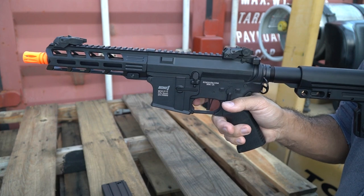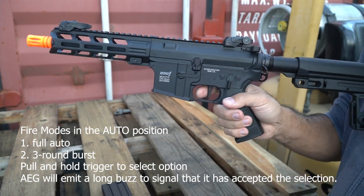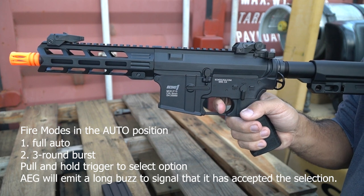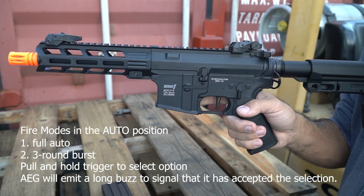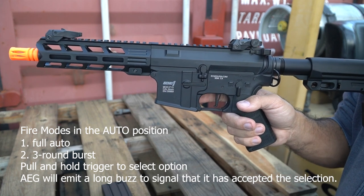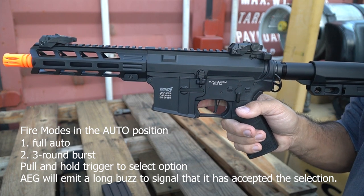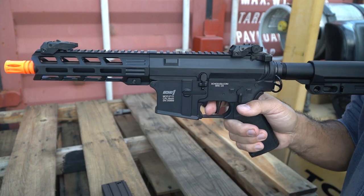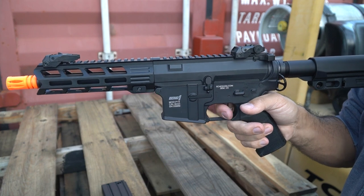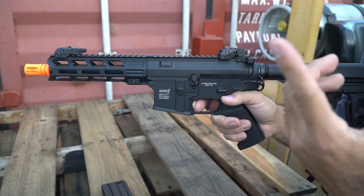Now let's manipulate the full auto function — there should be burst modes available. Enter programming mode, pass page one, and select page two for full auto. The first option is full auto. The second option is a three-round burst — depending on where it cycles you might occasionally get a single shot.